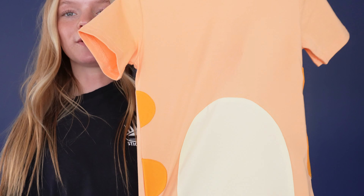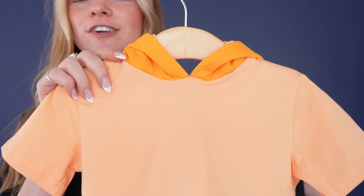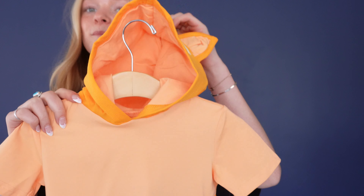yellow sewn-on patch in the middle and then up on the hood I love how the interior matches the base of the shirt and then we have these adorable sewn-on dog ears along with these sewn-on patches just to complete the dog look.